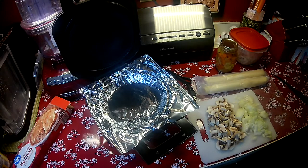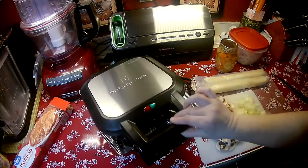Hi guys, welcome to Rain's Place. Today I am going to be making a chicken pot pie with a little bit of a spin on it.